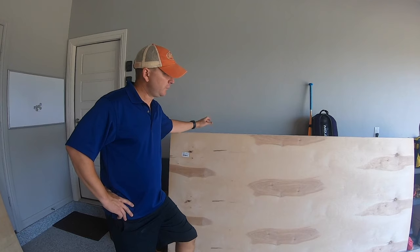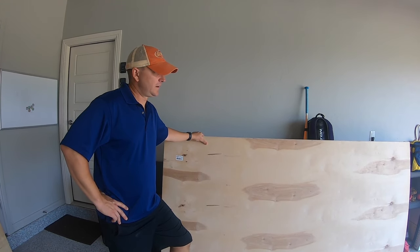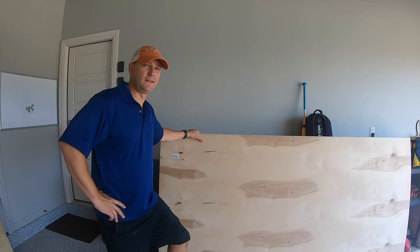For the base of this project, we're going to use 3/4 inch birch plywood. I'm going to start by cutting that down to a manageable size with a circular saw, and then cut all the pieces for the base at the table saw.